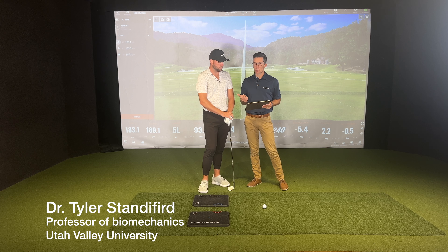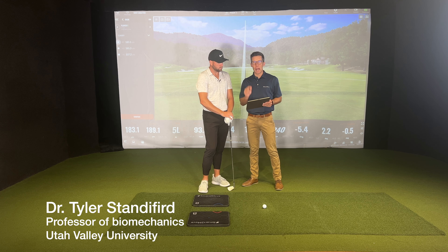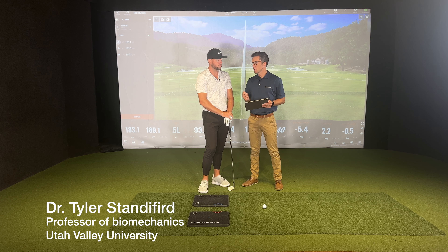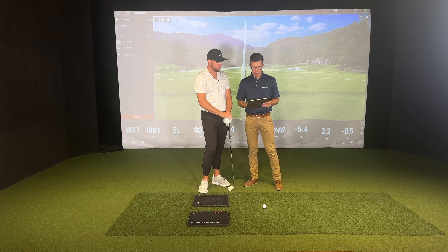I've collected a swing of Nate's, and when I look at the lateral force, what I'm looking at is the timing of this force, the magnitude of the force, and also the point of application of the force — or where you're pushing on the ground.